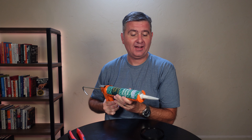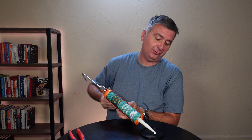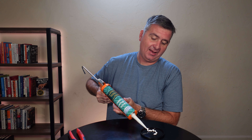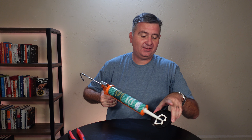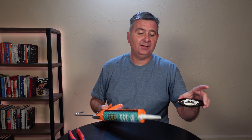Now I am ready to use the adhesive. All I do is, just like any adhesive at this point, I simply use my trigger and squeeze some out. As you can see, it is coming out beautifully. And that is all there is to it.